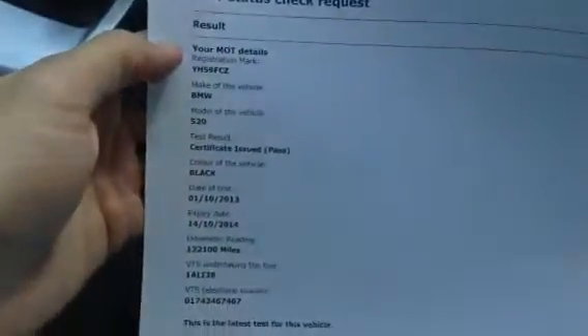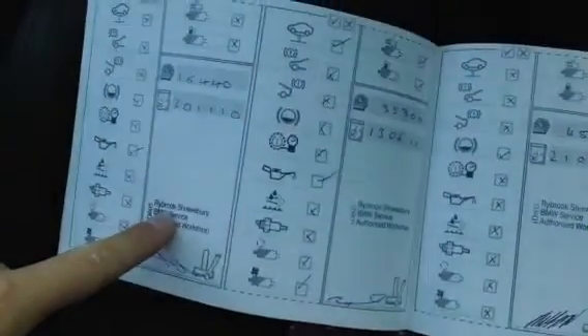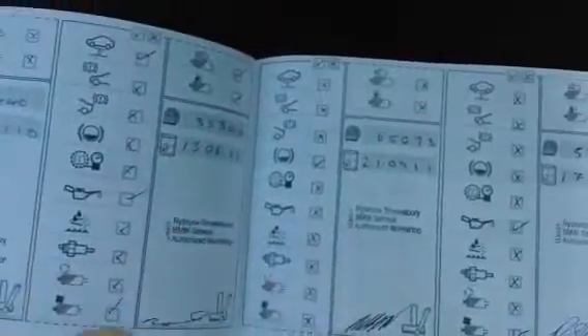Taking a look at the documents — V5 shows two owners on the car. It hasn't got an MOT certificate, but we have checked on Direct Gov and the vehicle's MOT is due 14th of October 2014, so it will need an MOT quite soon. Best of all, we have got full franchise service history, mostly with Russell at Rybrook Shrewsbury — serviced at 16, 35, 45, 53, 63, 70 thousand miles.